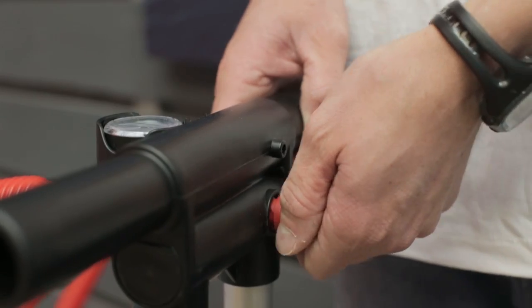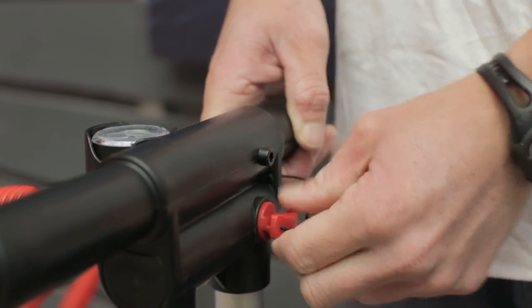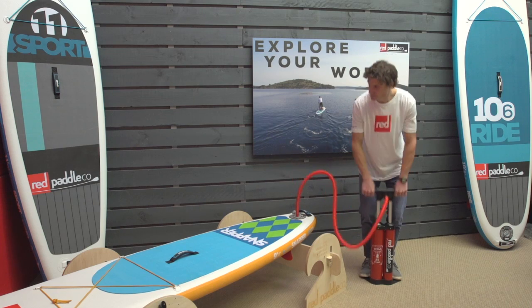You'll find the first couple of times this is quite stiff but it will become easier over time. Now make sure the stopper is inserted into the back of the pump handle. Twist it to lock it into place. Now you can start pumping.